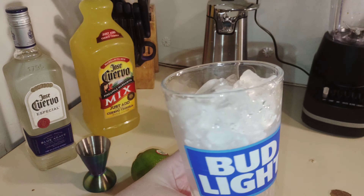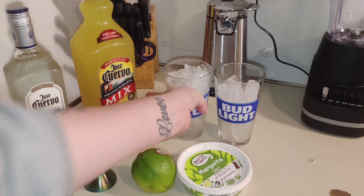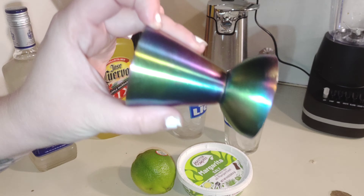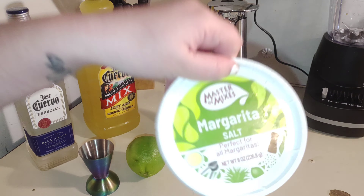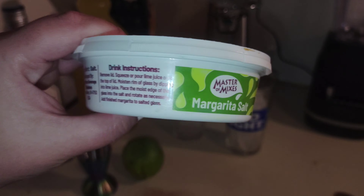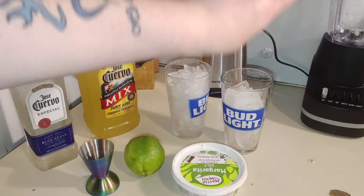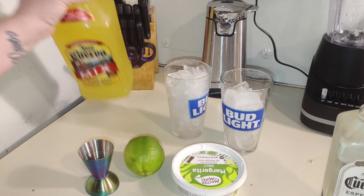These are the only glasses we have — we don't have actual margarita glasses, so we're just using these Bud Light glasses. This one's broke on the side but it'll be alright. I'm gonna have to make two separate ones because if I make it all together it'll probably be too much. You're also gonna need the little ounce thing, a lime, your margarita salt — I keep it in the fridge — and your blender. First thing I'm gonna do is open everything and crack the seal.